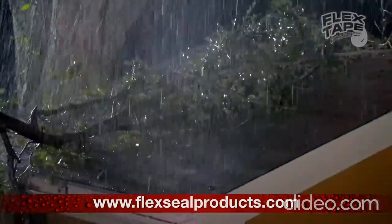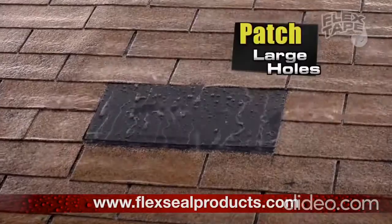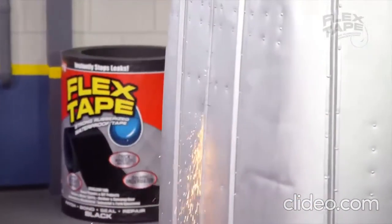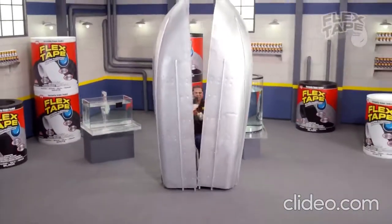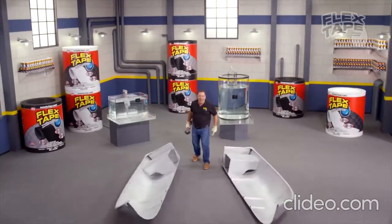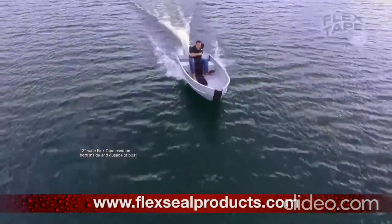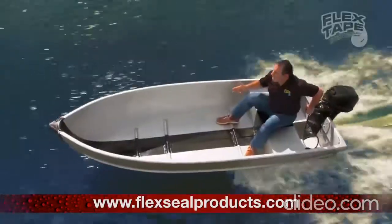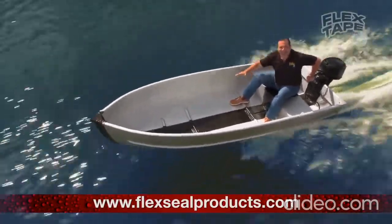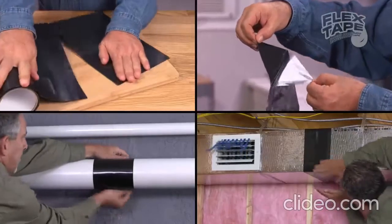Big storms can cause big damage, but Flex Tape comes super wide so you can easily patch large holes. To show you the power of Flex Tape, I sawed this boat in half and repaired it with only Flex Tape. Not only does Flex Tape's powerful adhesive hold the boat together, but it creates a super strong watertight seal so the inside is completely dry. Just cut, peel, stick and seal.